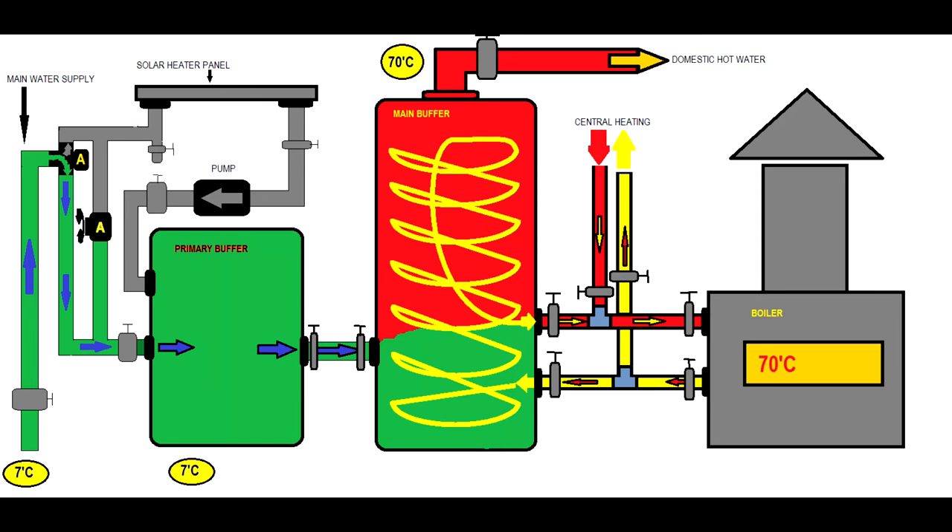You have to drain the solar heater panel in winter to make sure the water will not ice up and destroy your tubes — we all know that ice increases its volume. So the main water supply goes into the primary buffer and then to the secondary buffer. Unfortunately, in this case we will not save any energy because the main water keeps its low temperature all the way to the main buffer, and the boiler has to undertake 100% duty to heat the water — from 7 degrees to 70 degrees. There is nothing we can do to save energy in this case.